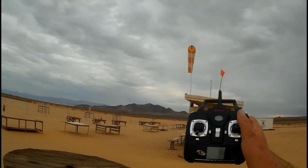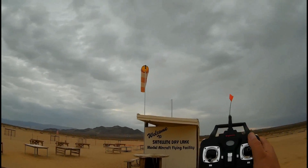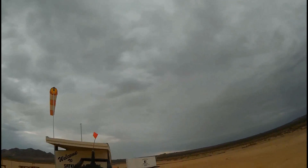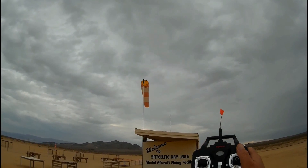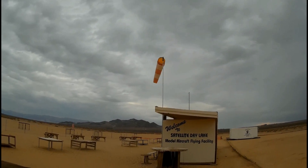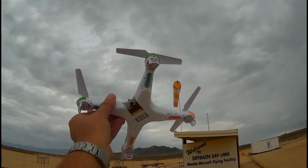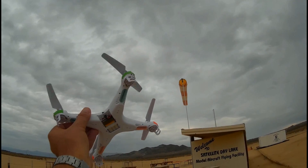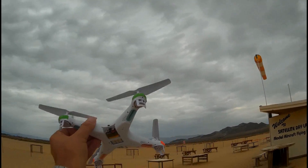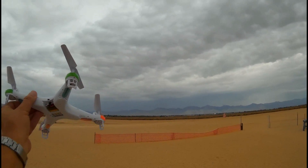I'm out here at the facility. Let's give it a test flight. We do have a wind coming from the west going about 10 miles per hour, picking up to about 15 miles per hour. To give the X5C a fighting chance — we know how well it handles in the wind — I've removed the doors, the camera, and its landing gear, and I'm going to fly it in high rate mode. Let's send it out to certain distances.